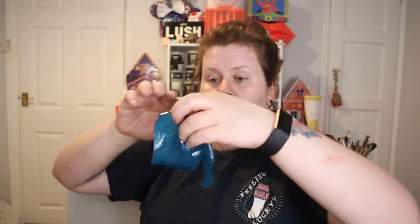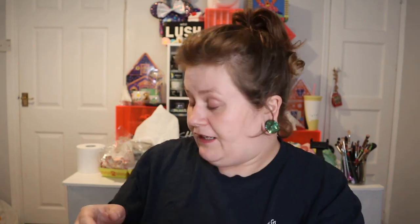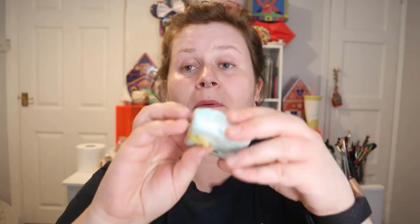Then we have - wow - this has got to be the biggest eye pad we've had to date. Oh my god, this is huge! I'm going to put it straight on my face. Oh - that feels unreal. I can feel it most on my temples. I need to go put that straight in the fridge and use it properly, because if you get tension around your temples that would feel so good.